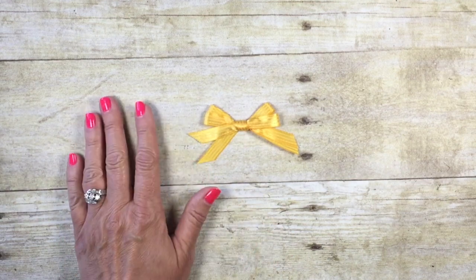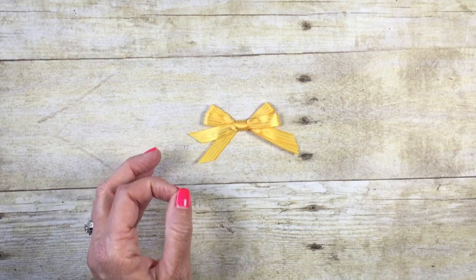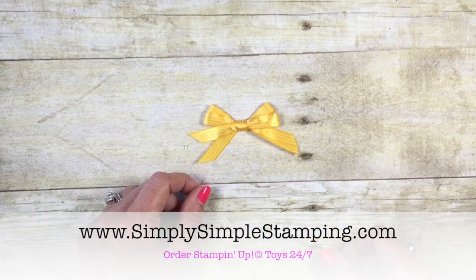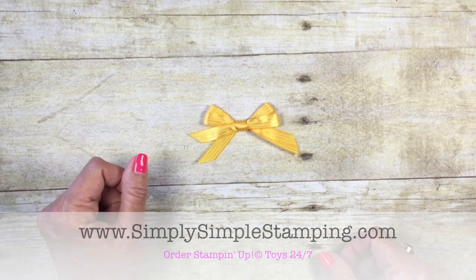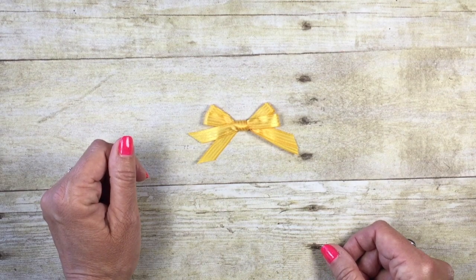I got to tell you, Stampin' Up ribbon is by far the best I've ever used because it's so soft to work with. If you head over to Simply Simple Stampin' dot com, I'm going to have all the ribbon there that are my personal favorites for tying bows, and I hope you'll check it out. Thanks so much for being a part of Two Minute Tuesday Tip. We'll see you soon. Bye-bye!